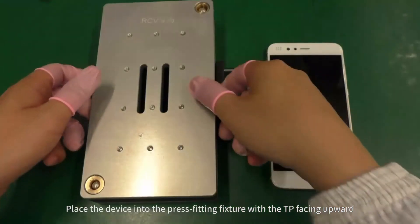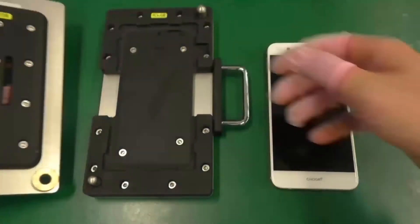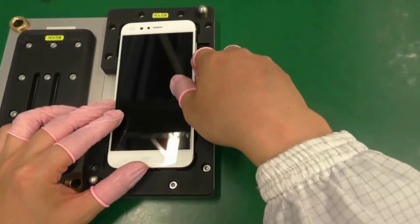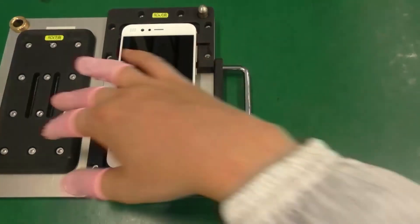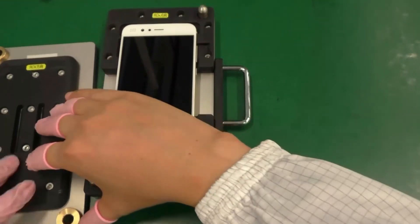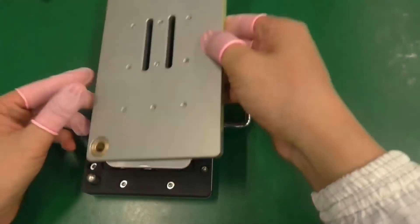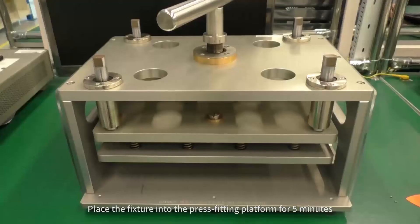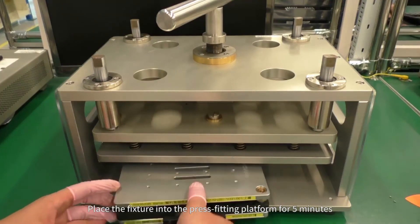Place the device into the press fitting fixture with the TP facing upward. Make sure that the device is placed in the correct direction. Place the fixture into the press fitting platform for five minutes.